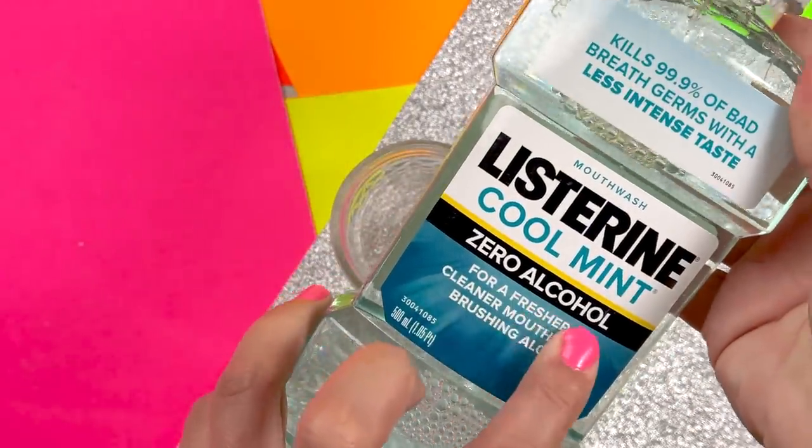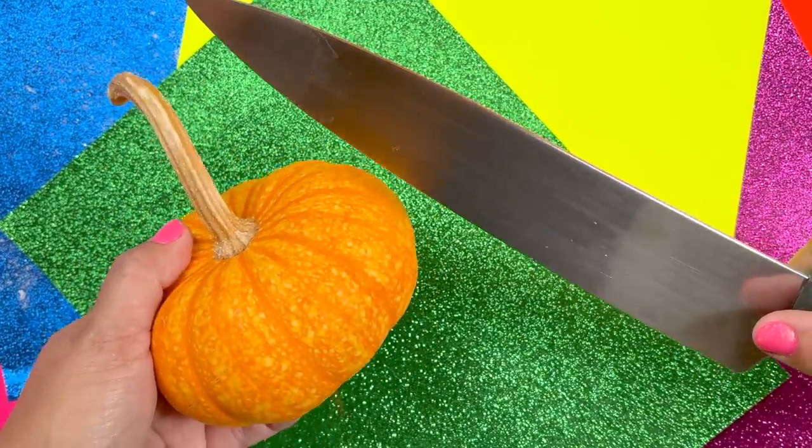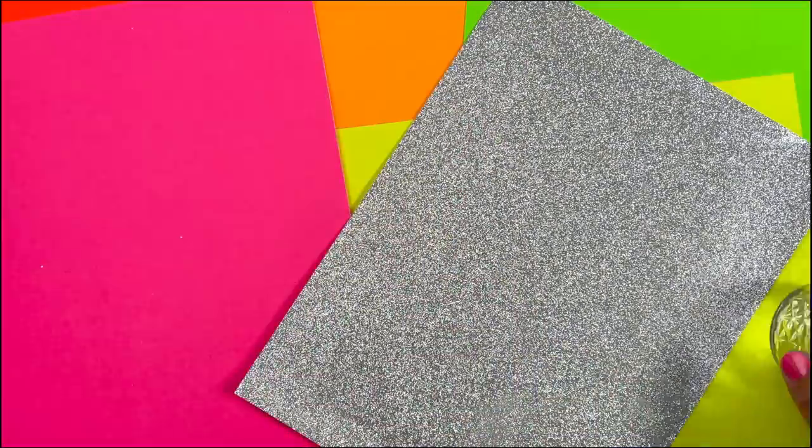What's up guys, today I'm going to show you some no-glue, one-ingredient slimes — and there's actually one I have never done before. Will I fail or will it slime? Let's get started.